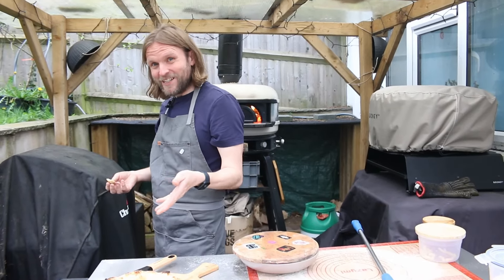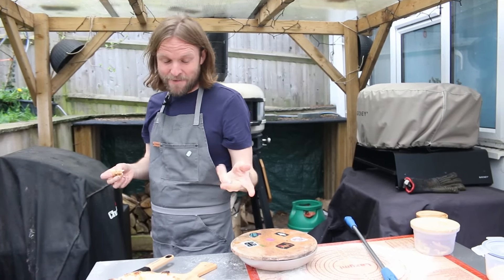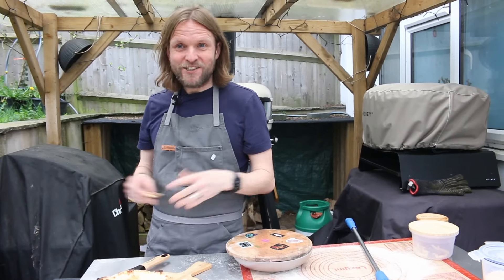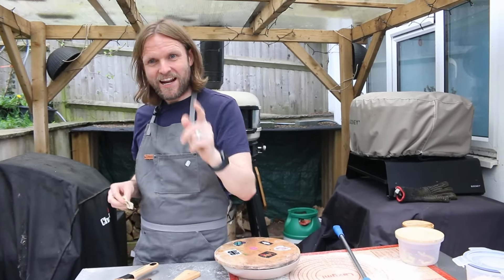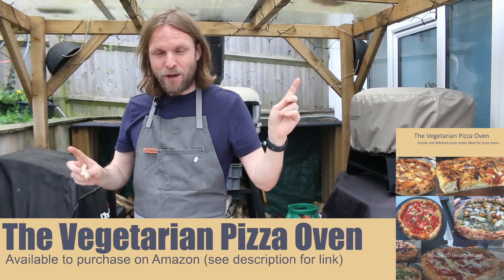I think it looks good. That was our wee out-of-the-box idea. Why not try these things? Just try — if it comes out wrong, it doesn't matter, at least you tried something different. You never know, you might create the next masterpiece pizza that everyone's talking about. So give it a go, experiment.